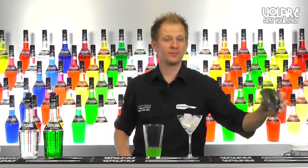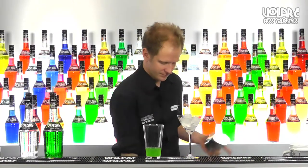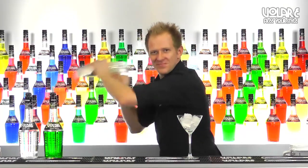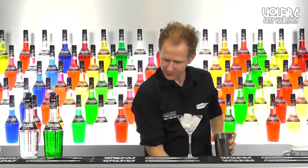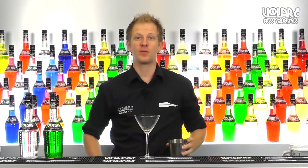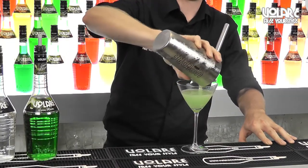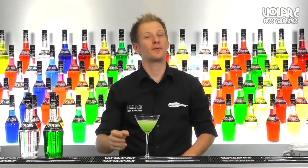Now we're going to shake it. We're going to grab the shaker, add ice and shake well. We're going to remove the ice from the martini glass and strain the drink into it. And here you have the recipe for a Japanese sleeper.